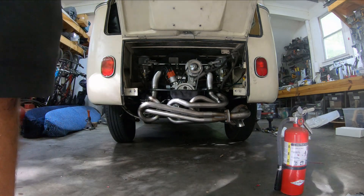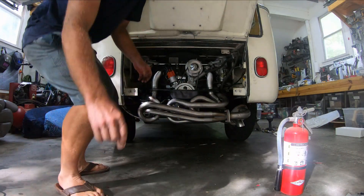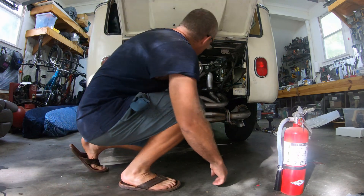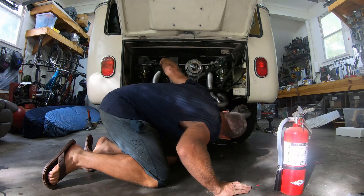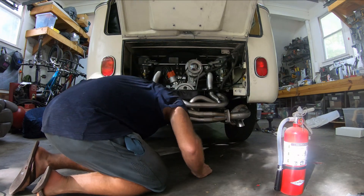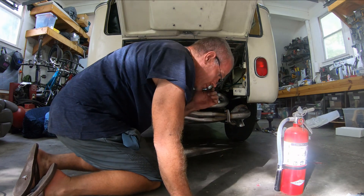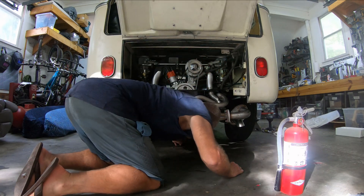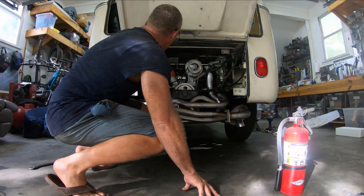That took exactly 30 seconds and the oil pressure light turned off. Now let's give this a shot. I don't smell any fuel. There's a little bit of oil from something but it's not fuel. Let's see if this motor will start.